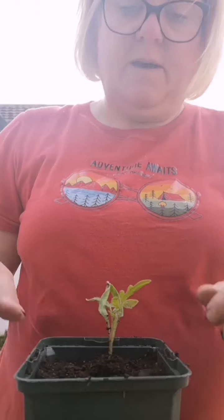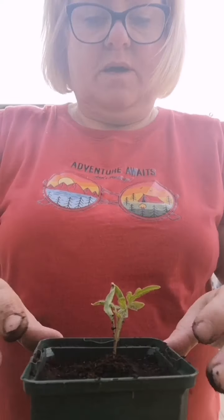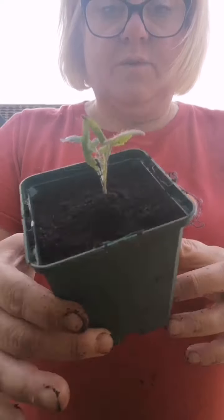These are going to stay in the kitchen because it's still too cold for them to go outside. Maybe when they get a bit stronger and the weather gets a little bit warmer, but for the time being these are staying on the kitchen windowsill where it's nice and warm.